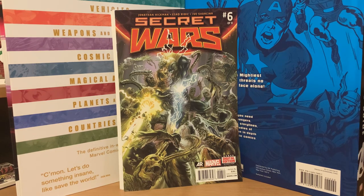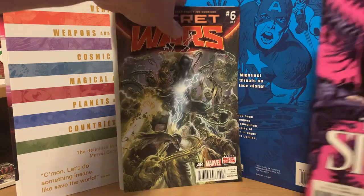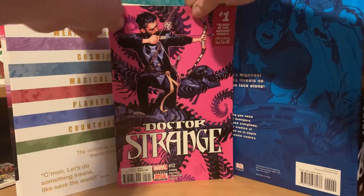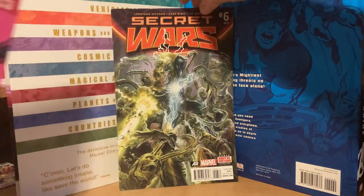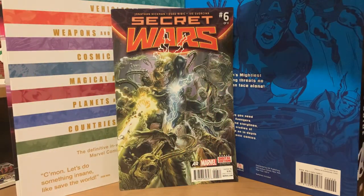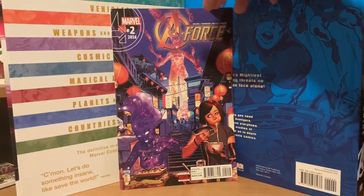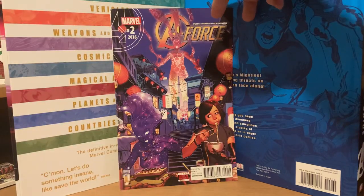Next is the Doctor Strange pack — I've gotten this pack before, so I'll see if these are the same things I usually get. We got Doctor Strange number one, Secret Wars number six, and then A-Force number two from 2016.